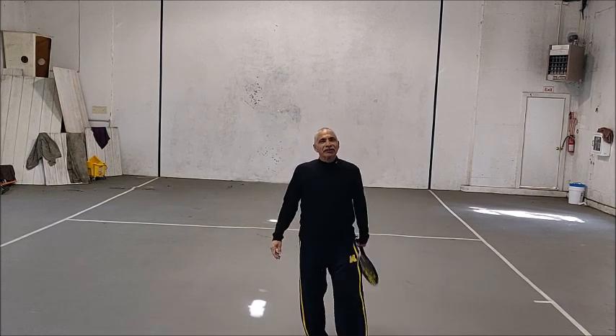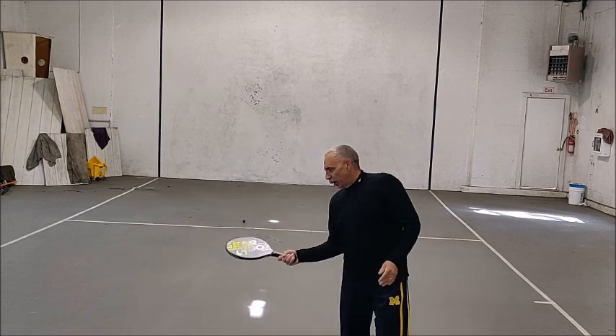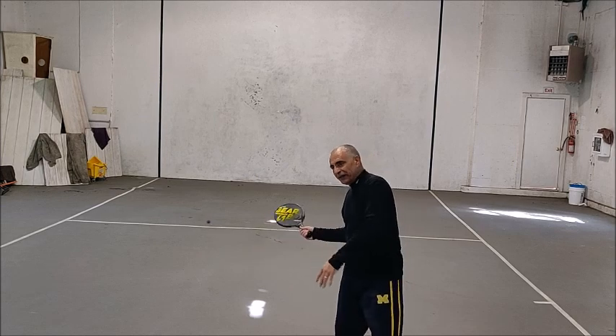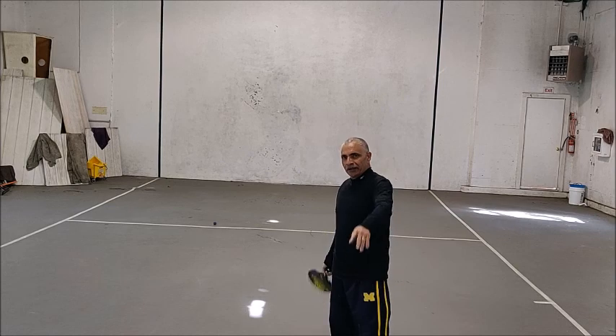So there you are, give it a try! It's a lot of fun, like all of the other drills. Remember, keep the ball in the air, try to hit it right here around your hip, around your waist. Keep it up and move — move up as you hit it. Have fun. Later.